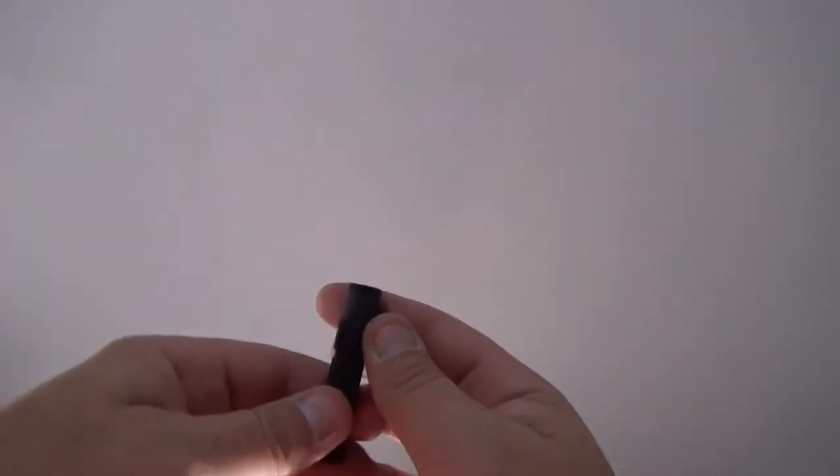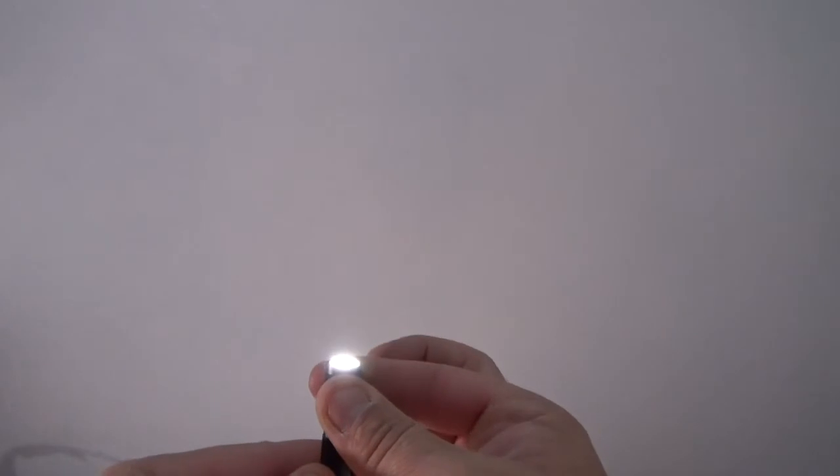To turn this light on, all you've got to do is twist the top and it is on. There are no modes for this light, just on. I like that.